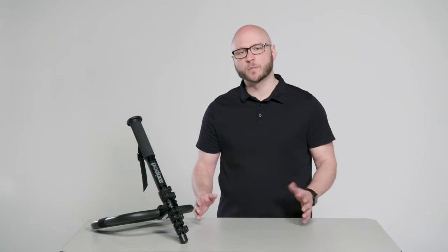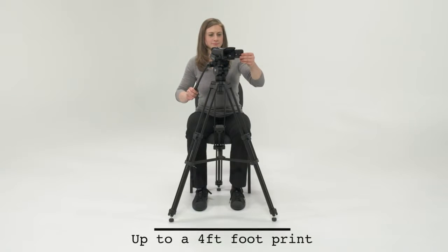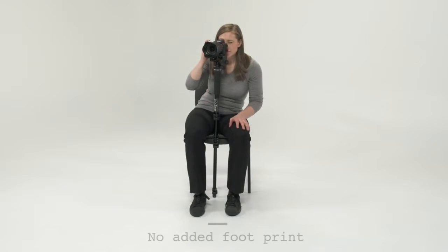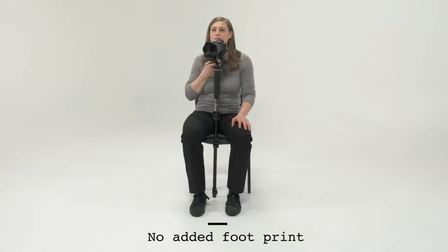Monopods are light and portable but provide virtually no stability for video. Tripods are very stable but are banned for many locations due to their large hazardous footprint. The Axipod provides the strengths of these tools while eliminating many of their weaknesses.